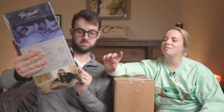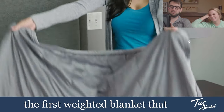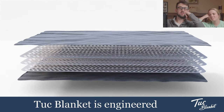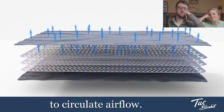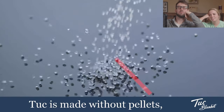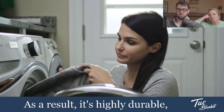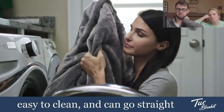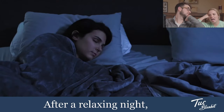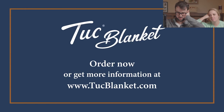Actually, it says the first weighted blanket that feels like a real blanket — well, I can't read. The Tuck Blanket is engineered to circulate airflow, helping you stay comfortable and cool all night long. Tuck is made without pellets, zippers, or buttons. As a result, it's highly durable, easy to clean, and can go straight into your washer. Order now or get more information at tuckblanket.com.